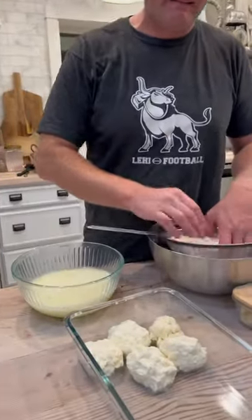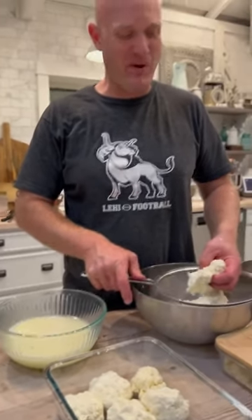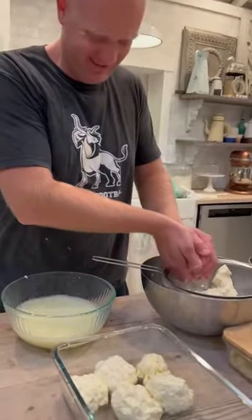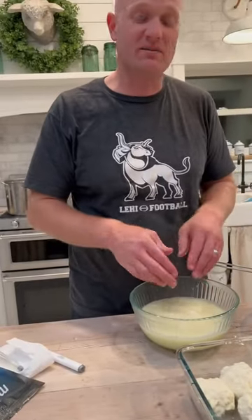Zeb, your mozzarella looks kind of like cauliflower. It's looking a little lumpy isn't it? Something went wrong in my heat cycle. It's all right, we will just put it on pizza tomorrow. You think it'll be tasty? You know, as long as it melts I don't care what shape it is.